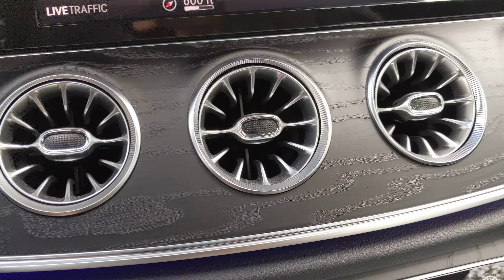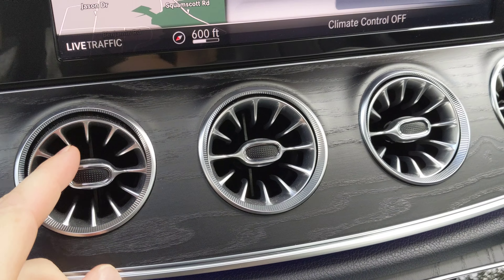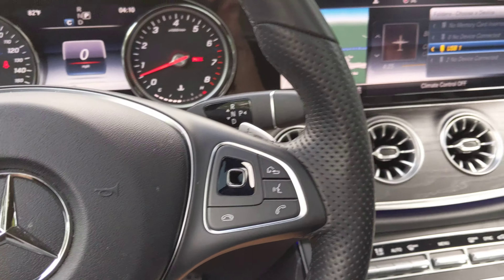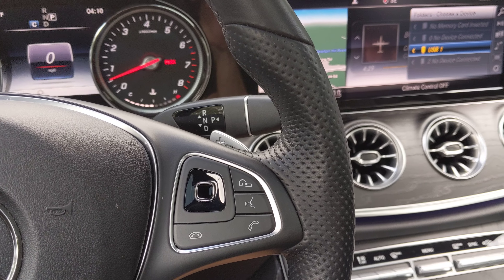The turbine vents are really awesome — super cool. The car itself has a V6 bi-turbo engine with 329 horsepower.